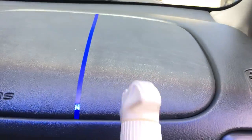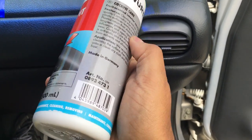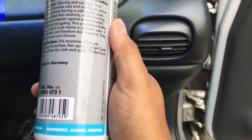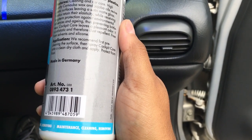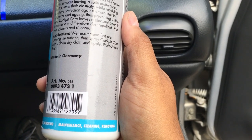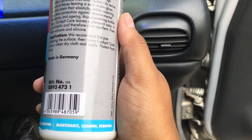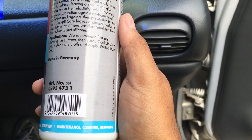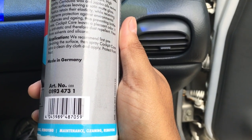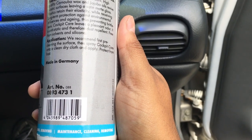Again, that's the Wirth Cockpit Care. It looks like — going back to the label — it leaves a satin matte gloss finish, which is exactly what it left on there. Pleasant odor — I didn't notice anything too strong. And it's free from solvents and silicone, which is a good thing. You don't want that kind of stuff on your dash because it just sits on there and actually dries your plastic out.